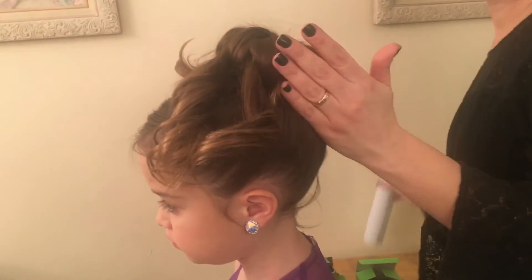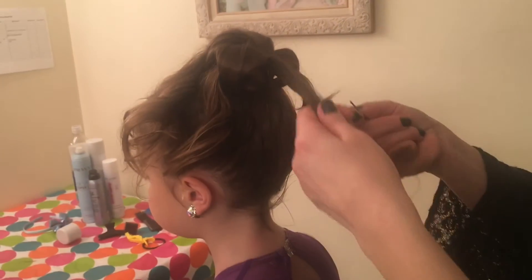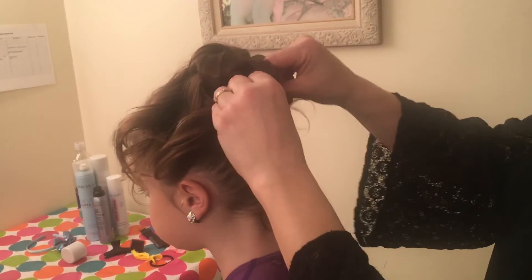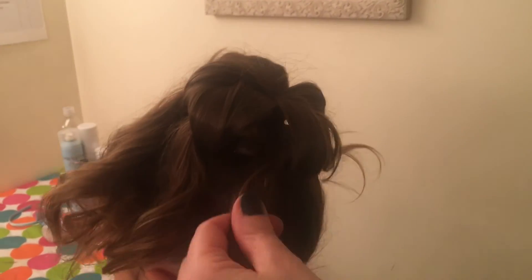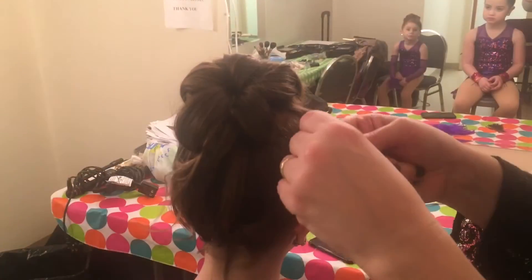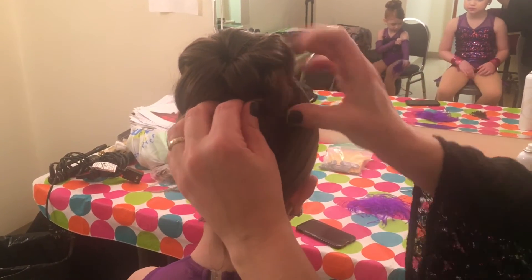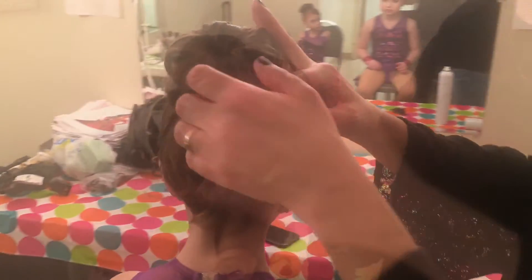Of course, don't forget the hairspray. Once all the sections are secure, we can work on the ends. It's just a simple tuck and pin, working your way around the head, just like before.